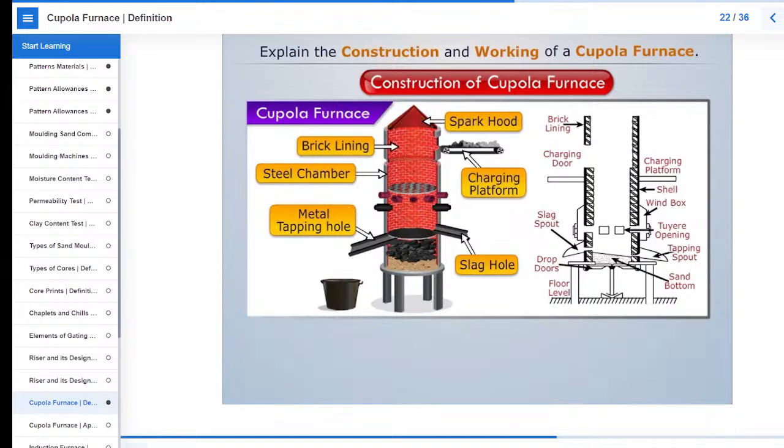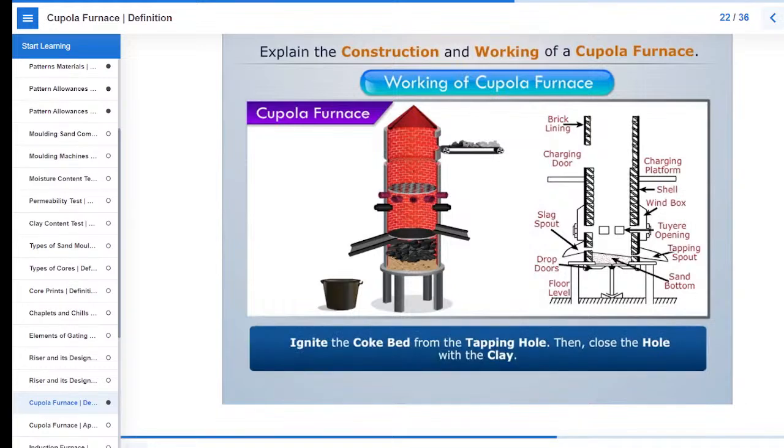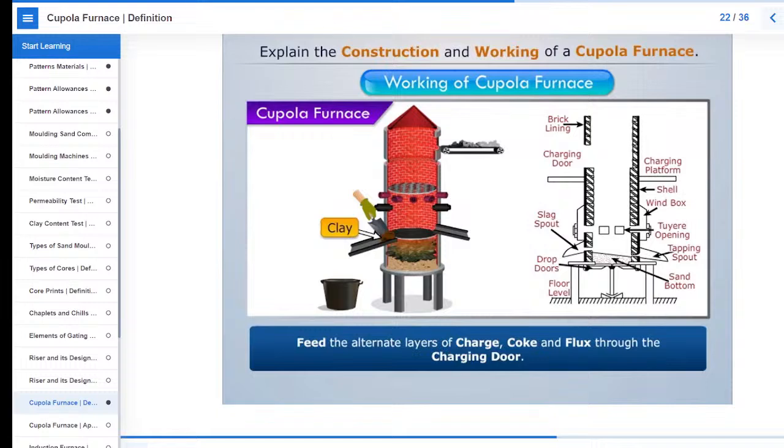Let's now understand the working of this cupola furnace. First ignite the coke bed from the tapping hole. Then close the hole with the clay. Now feed the alternate layers of charge, coke and flux through the charging door.